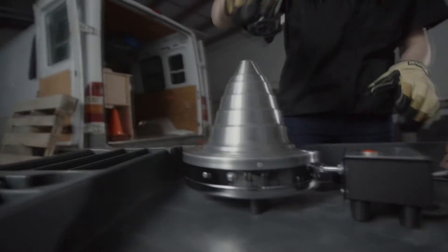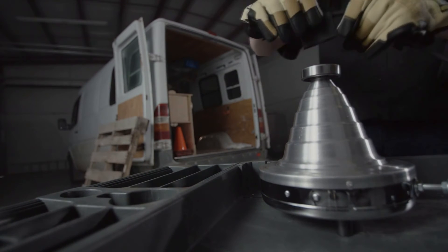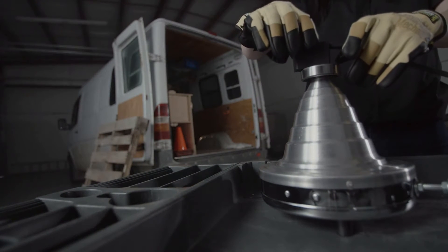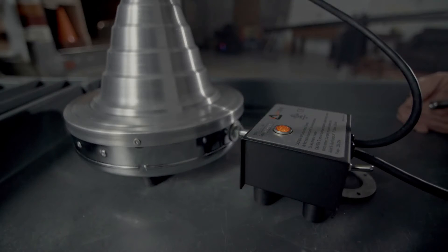Wait for the cone mount to heat to 250 degrees and test by using your temperature indicating crayon. When it's heated up, place the bearing on the heater, and if your model has the temperature regulator, place the metal part on the center ring. Great job! You deserve that sip of coffee. If your model has the sensor, the light will turn off when the bearing's ready.